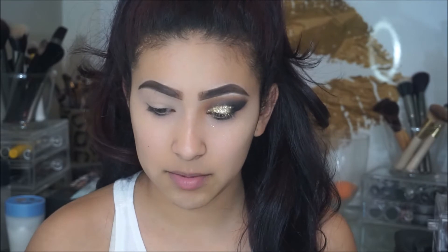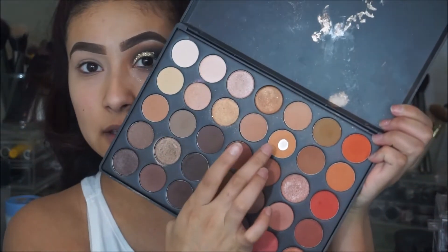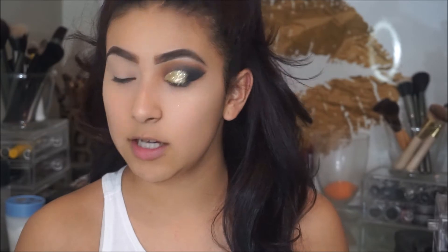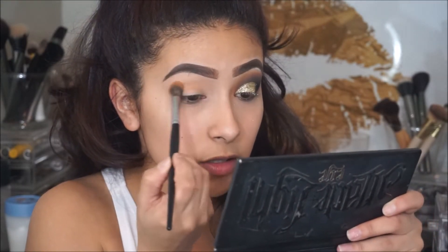Hi guys, welcome back. To start off today's look, I'm going to begin by taking the Morphe 35O palette, and I'm going to take this shade here as my transition color. I'm going to apply that with the Morphe E23 brush, and I'm going to apply that shade all into my crease.